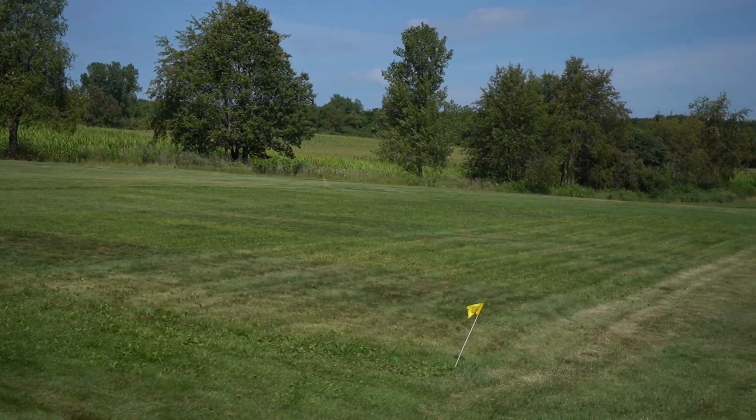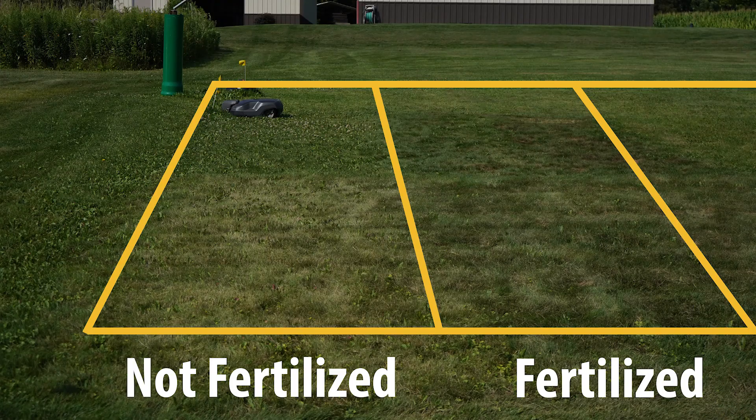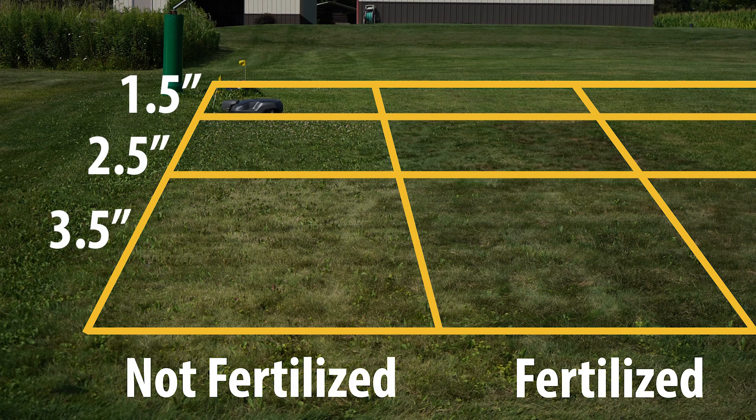This research study has been going on for 13 years and the only two inputs have been mowing and fertilizer. There has been no weed control applied to this grass that entire time. You can see here where we're not doing any fertilizer we have a lot of weeds. You can also see that it impacts the color, but really what I want to focus on here today is the mowing height.